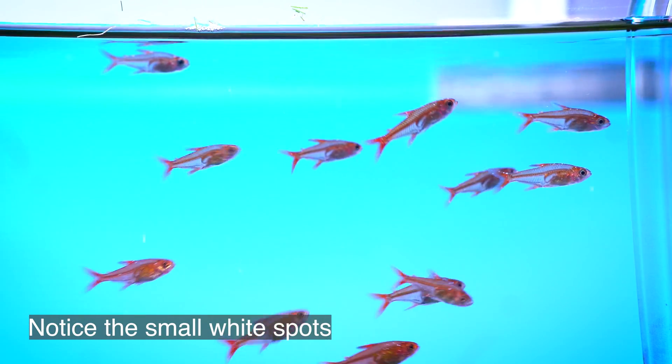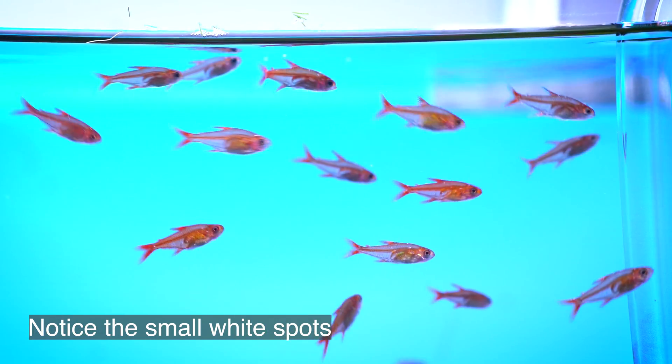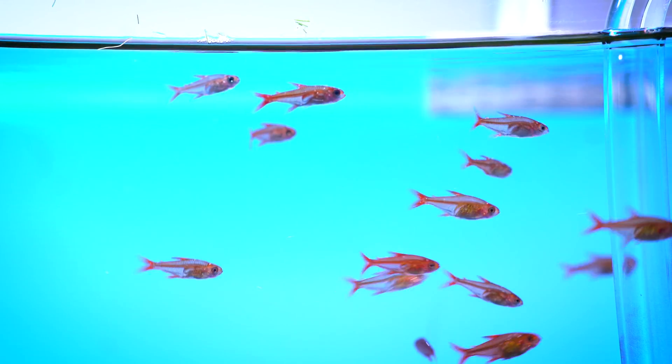The ick is pretty bad on my ember tetras. It is in keeping with the timeline — I added the fish a couple of weeks ago, so it's not unheard of that you get new fish, they're stressed out in their new home, and they develop ick.